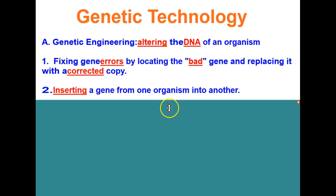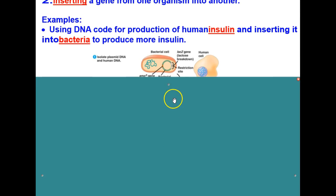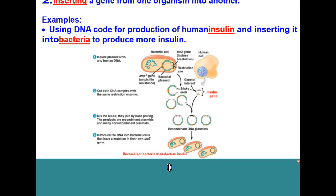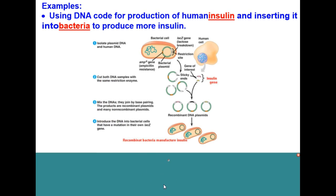For example, using the DNA code for the production of human insulin and inserting it into bacteria to produce more insulin. This could of course be done to help people who have diabetes. There's a nice diagram here showing the process of doing that, and we'll talk more about recombinant DNA in a little bit.